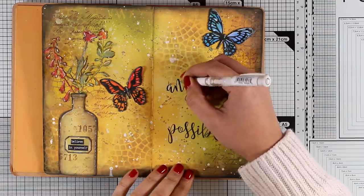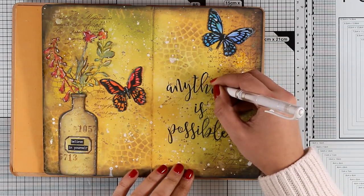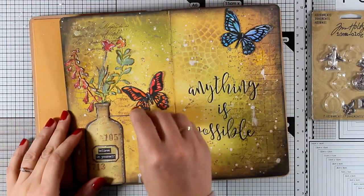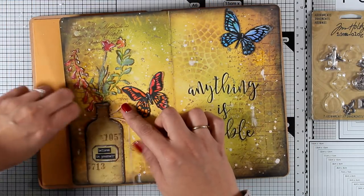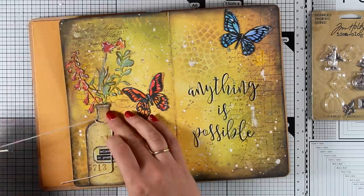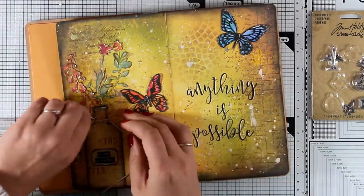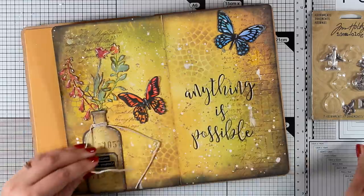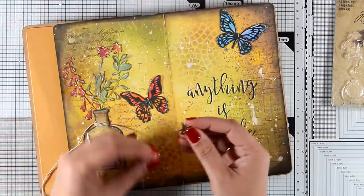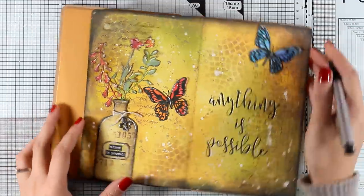I'm going to use my white gel pen and add some highlighting on all the letters, which is going to help them stand against the background — just a white line, and it really makes a big difference. I always like to have different textures, so I got the idea to wrap some twine around my bottle neck. I'm using a needle to do so since I didn't think of that before I glued the bottle down. I'm wrapping it three times around the bottle neck and then threading one of those little metal embellishments and tying a knot.